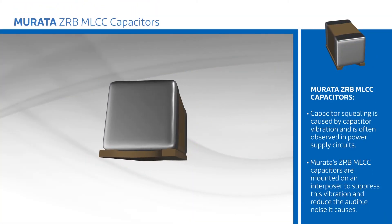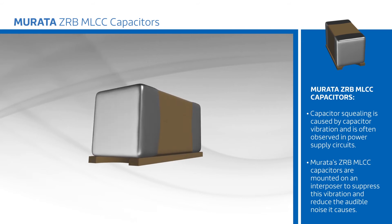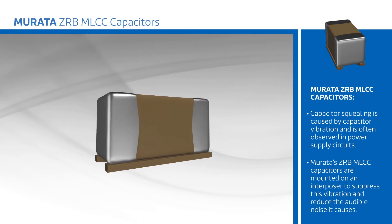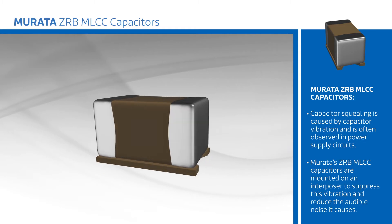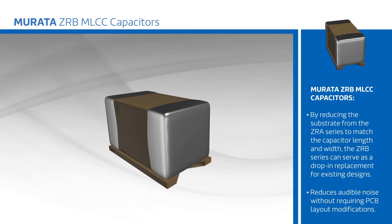Capacitor squealing is caused by capacitor vibration and is often observed in power supply circuits. To mitigate this, Murata's ZRB MLCC capacitors are mounted on an interposer to suppress the vibration and reduce the audible noise it causes.